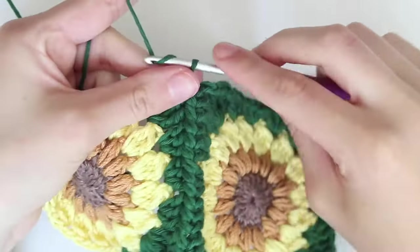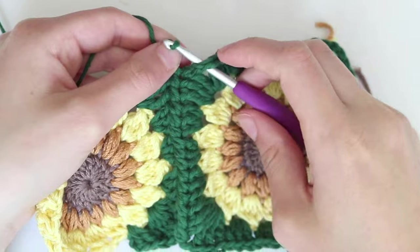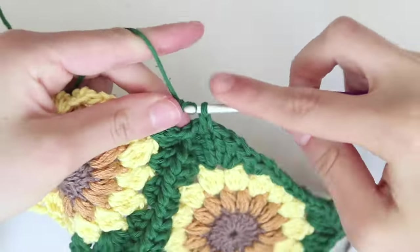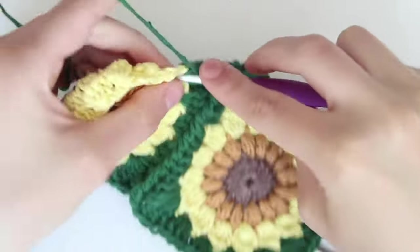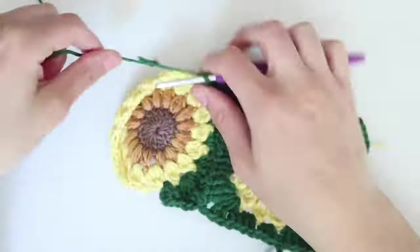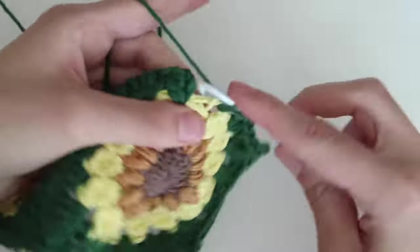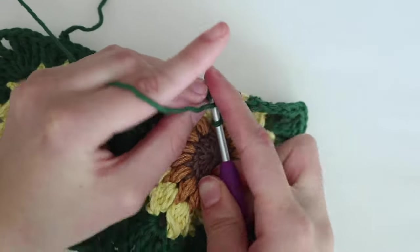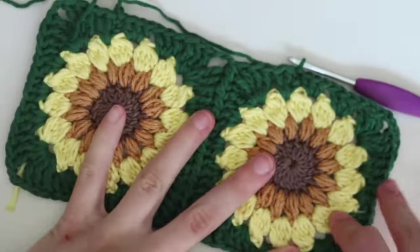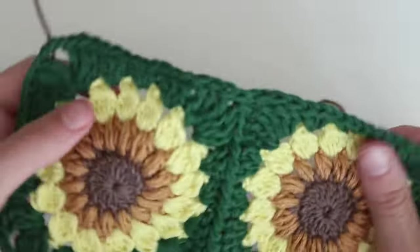Once you've completed the first three triple crochets at that next corner, chain one, remove the loop, insert it into the top corner of the other square, pull that loop through, chain one, and then do the three triple crochets to complete that corner. Continue round four as normal until you get back to the beginning, slip stitch into the top of the first stitch, and fasten off. With your other two sunflowers, do the exact same thing.